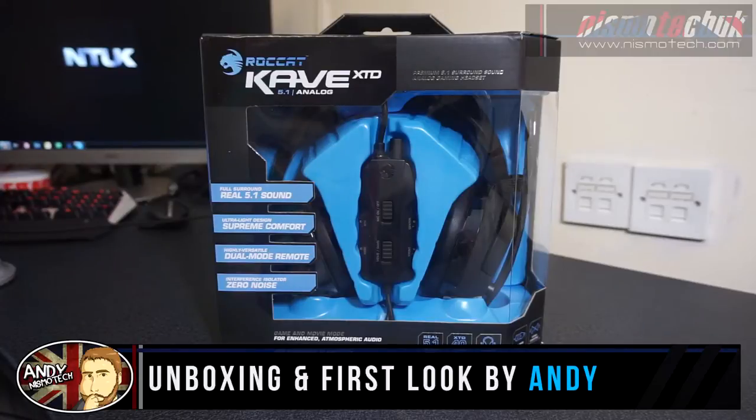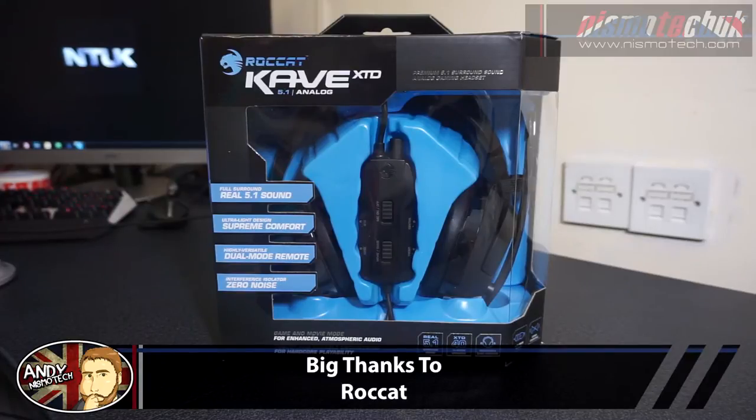Hi guys, it's Andy from Nismotech UK and today we're going to be doing an unboxing and overview of a headset from Roccat. This is the Cave XTD 5.1 Analog.